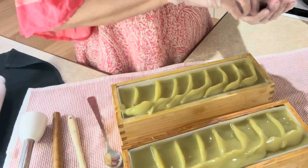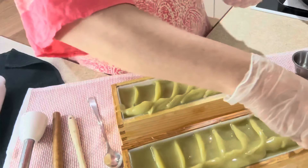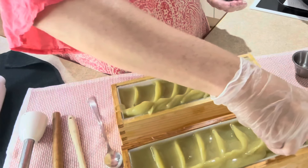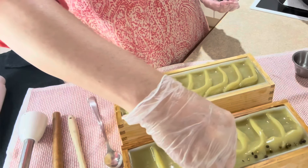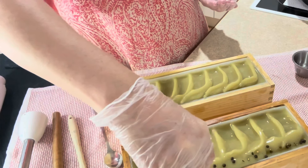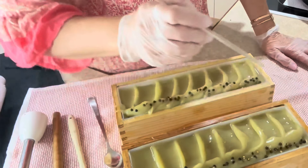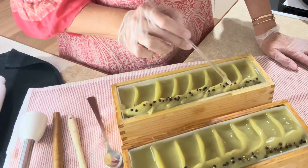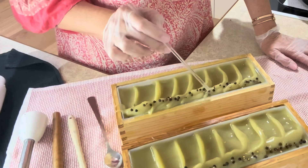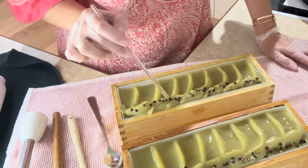Put some peppercorns on. This is quite a woody spicy soap. I like to just sprinkle peppercorns on — it's also got black pepper in this essential oil blend, so I think this sort of suits it. Give them a little push down, just really gently. I don't want to bury them. I just want them to have a little bit of traction in the soap so they hold nicely.